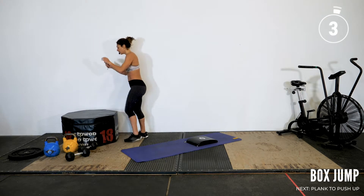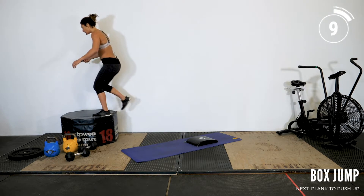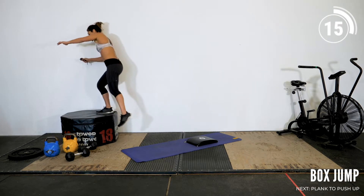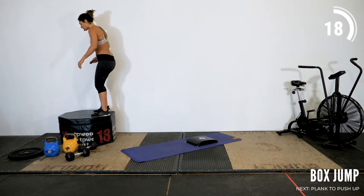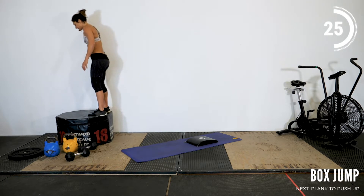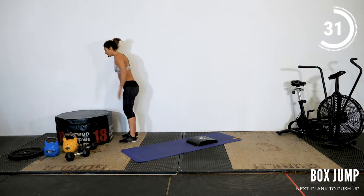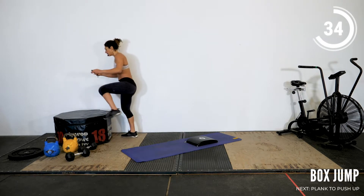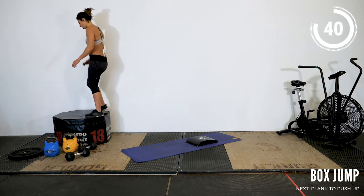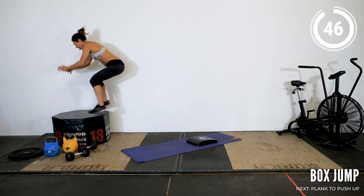Stand all the way up, take your time. You can jump back down or step down. We also have the option to do a step-up — just alternate your feet. Once up with left and then once up with right. Good work, athletes. Stand all the way up to get that full extension at the top position. Keep breathing. Getting that heart rate up. Remember, just find a height that makes sense for you.